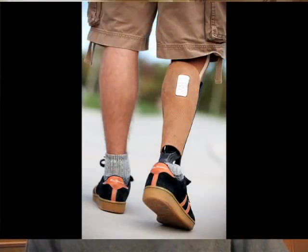There are a lot more single amputees than double, and so that's what we do with our process. We scan the sound side leg, which is the name for the surviving leg, then we mirror it over and use that as reference geometry to create everything that follows. So we give the person their body symmetry back, and that guarantees that we're creating a unique personal product for them.